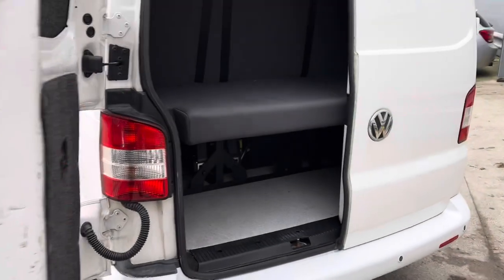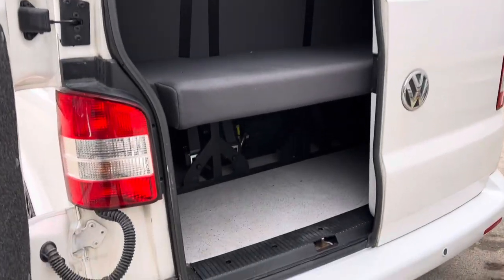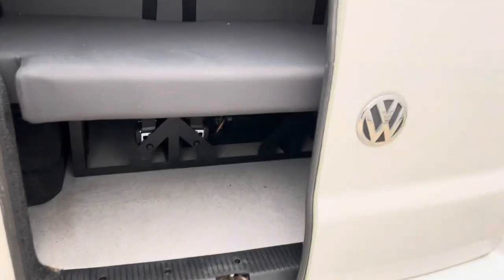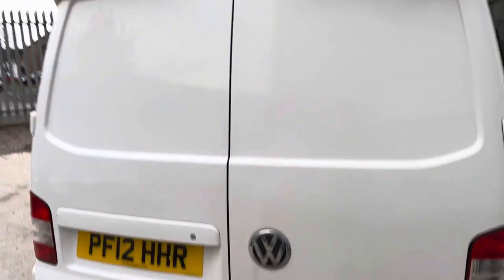So it's got the boot there, and the fridge underneath — I've left it closed just so it's easier for the video. Got a spoiler up the top as well.